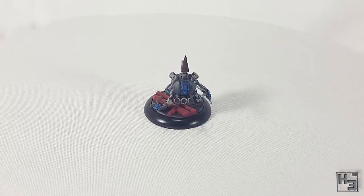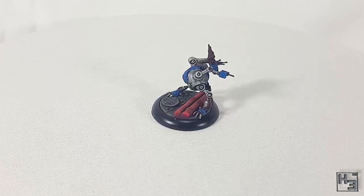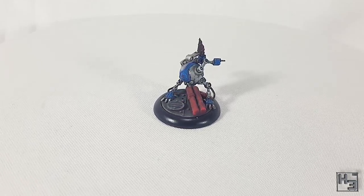If you would like to see the build video for this model there's a link in the description and a card in the upper right of the screen now. Let's get started.